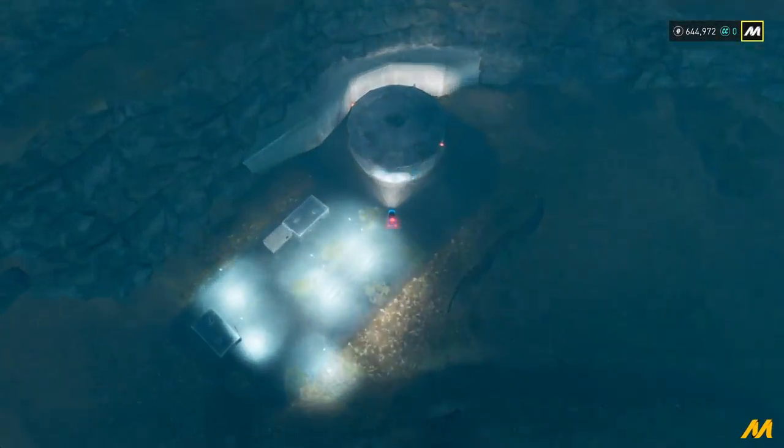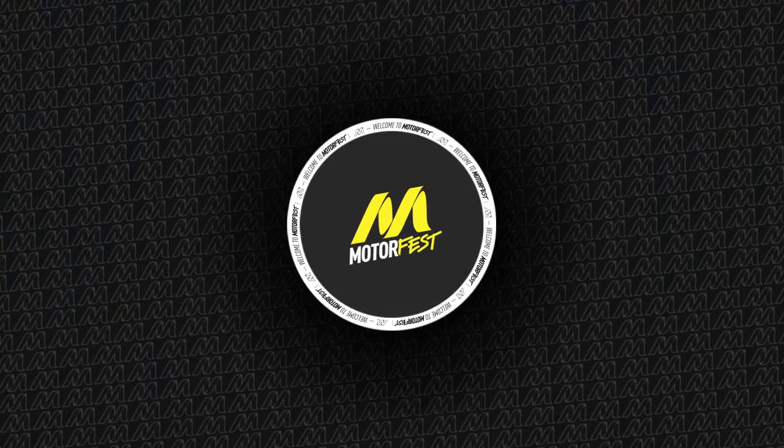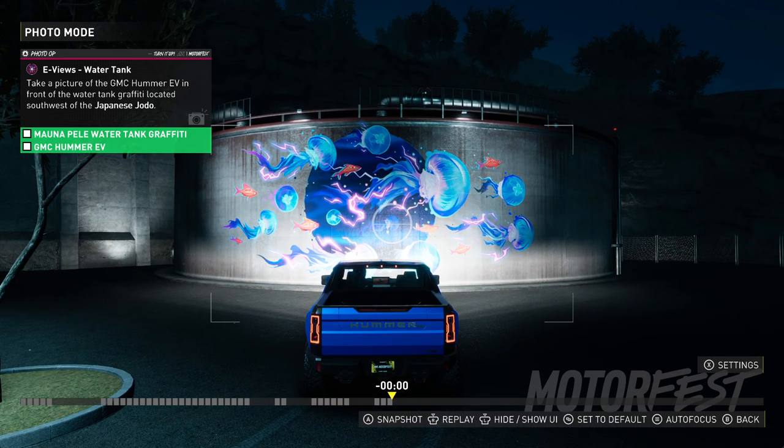Once you are here, take your GMC Hummer Eevee and open the photo mode. Then capture both the graffiti on the water tank as well as the car, and that's it.